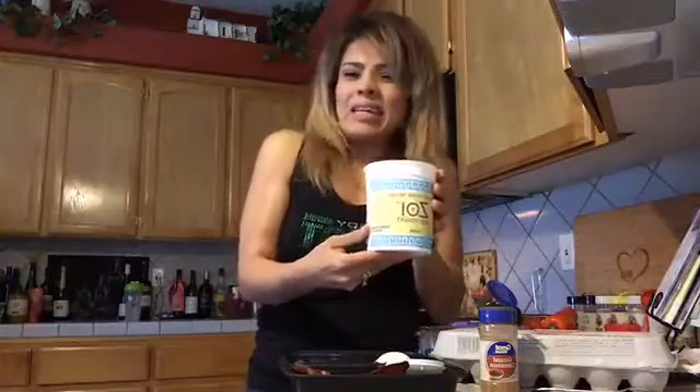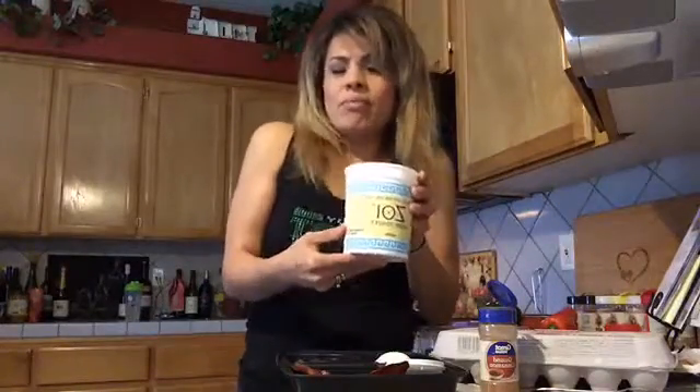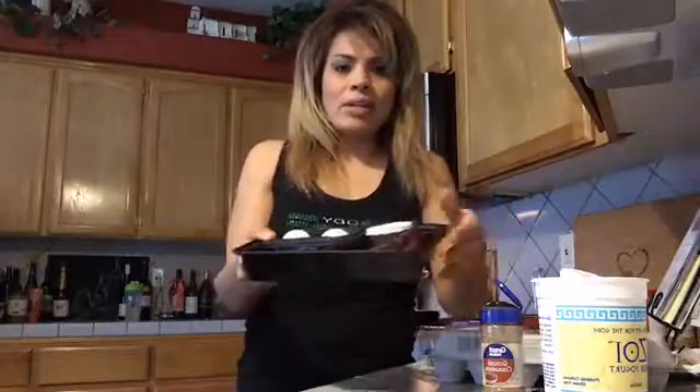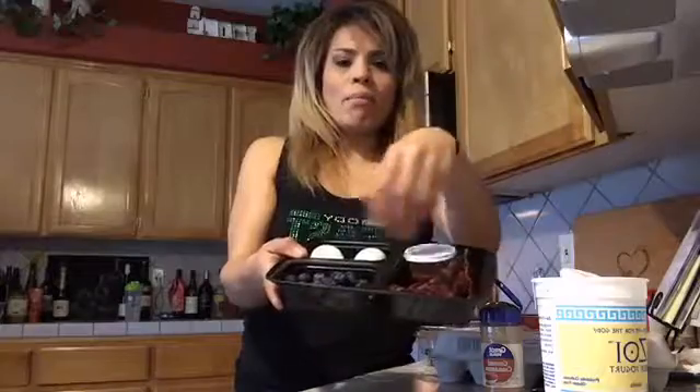I don't eat a lot of dairy. I get my probiotics from my Shakeology, which helps my digestion. A lot of people like Greek yogurt for the probiotics because it helps keep things regular along with fiber. Then I have some cinnamon here. What I did this morning was boil some eggs, and I like to portion everything out in separate containers. I have these three-compartment containers — I get my containers on Amazon.